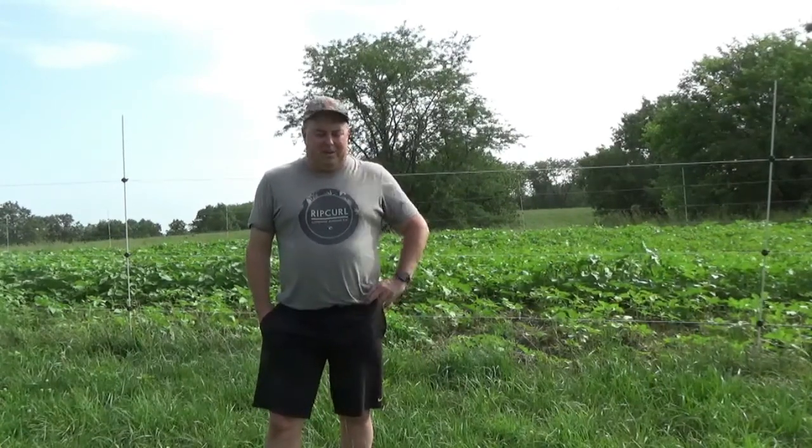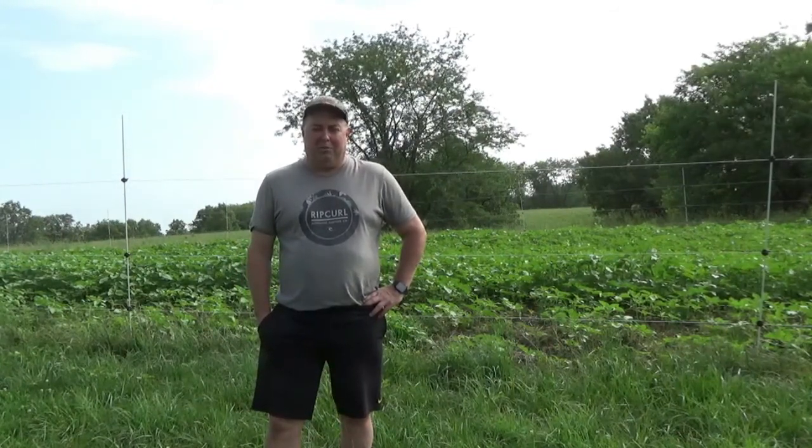Talking to our local county wildlife biologists, they said sunflowers are really the way you want to go. So the next year we planted sunflowers, but again grass was an issue, and so were the deer. The deer really took a liking to sunflowers, and if you have any kind of deer population in your area you're going to need electric fence — we'll talk more about that in a bit.